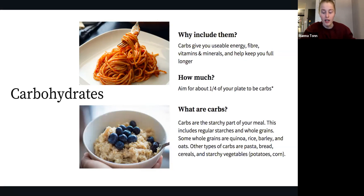You may need to increase carbs depending on your activity level, so it's customizable and you can adjust it daily. For a general reference, a quarter plate is appropriate. Carbs include the starchy parts of your meal — regular starches like pasta, bread, and cereals, starchy vegetables such as potatoes and corn, and whole grains such as quinoa, rice, barley, and oats. If you're able to include whole grains at some of your meals, that's awesome.